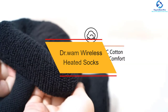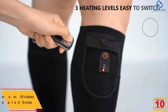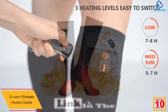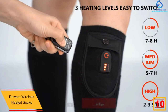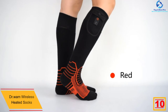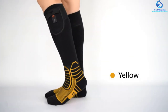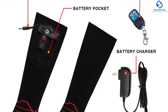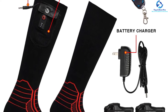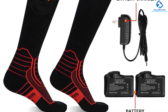Starting at number 10, we have the Dr.Wam wireless heated socks. One vital feature to look out for when buying heated socks should be the battery life. This is a fantastic heated sock that comes with a 2600 milliamp hours 7.4 volt lithium battery, offering a longer runtime as it keeps the legs warm. They are user-friendly socks that come with a remote controller and a built-in controller for easy operation, with up to three heat settings including low, medium, and high, so you can adjust depending on the intensity of the cold.